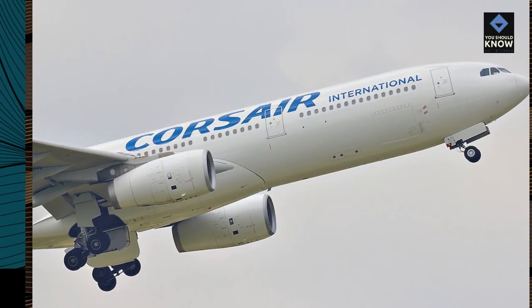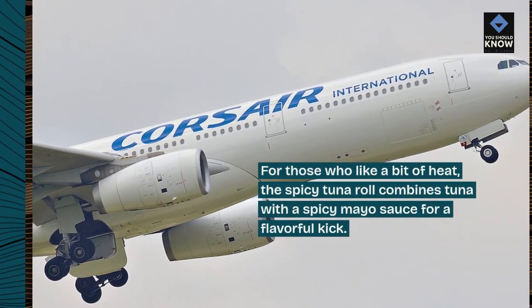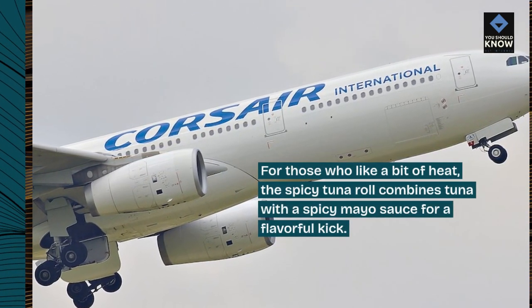2. Spicy Tuna Roll. For those who like a bit of heat, the Spicy Tuna Roll combines tuna with a spicy mayo sauce for a flavorful kick.